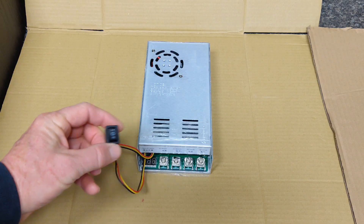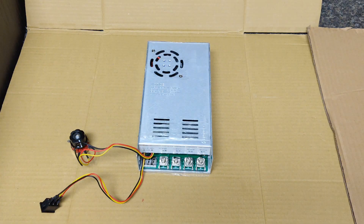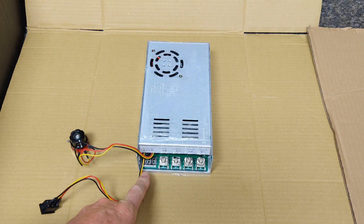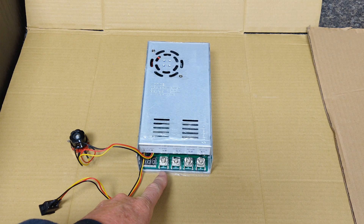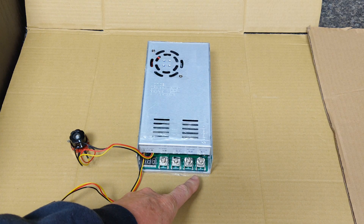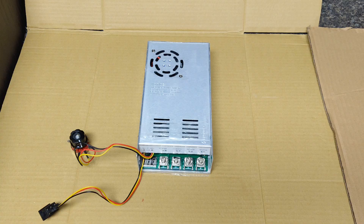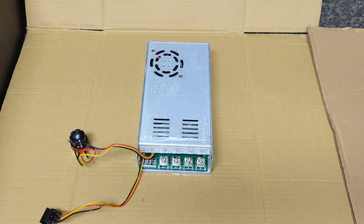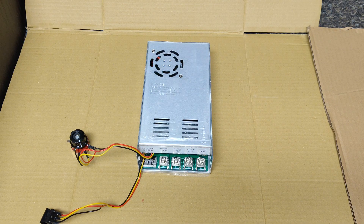I'm going to be using the standby part of this as the off switch. It also has a little percentage power meter. This is where you connect your positive and negative from the battery and your motor positive and negative. Since I'm making dual crappy brakes, I'm going to double up both trolling motors into the motor connectors. Because it's rated for 100 amps continuous, it should be just fine.